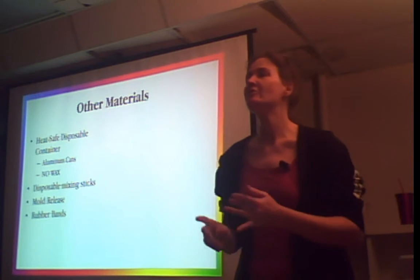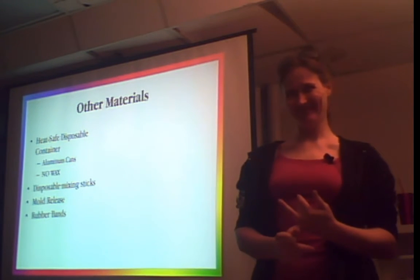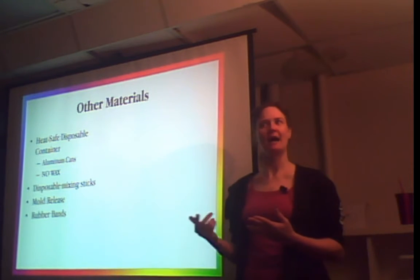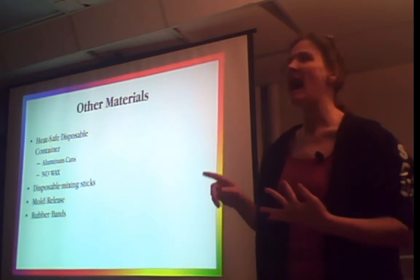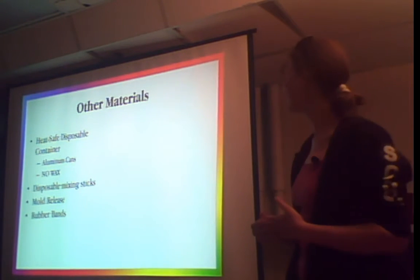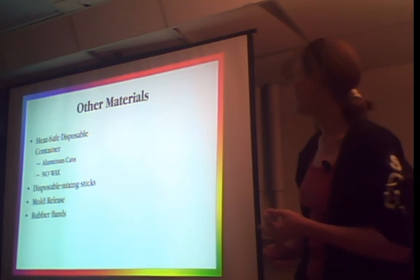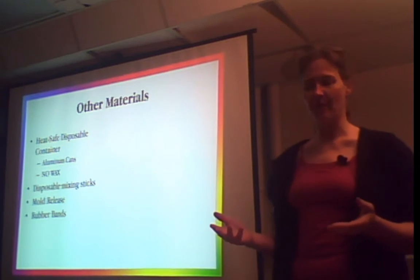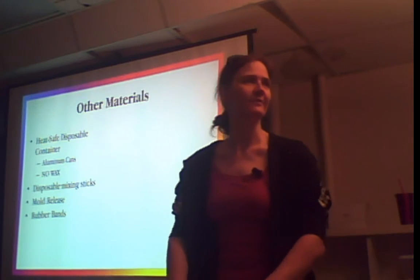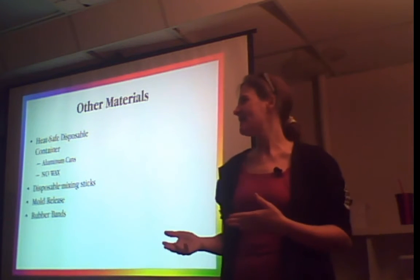Use heat-safe disposable containers. Do not use plastic cups — you'll end up with pink resin all over your friend's washing machine. No wax-coated paper cups either — the wax gets into the resin and affects the chemical reaction. I like to use aluminum cans with the tops cut off, run through the dishwasher. You need disposable mixing sticks. Mold release — if you're doing a two-part mold or even a one-part, I use it just because I'm paranoid. If you're doing a two-part mold, you can use rubber bands or duct tape to hold it together.